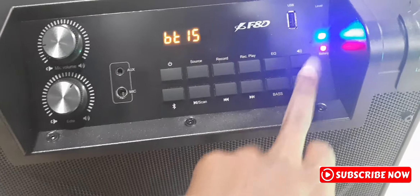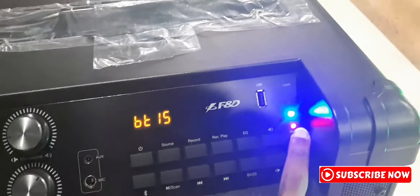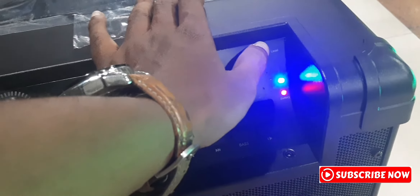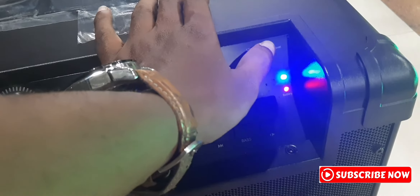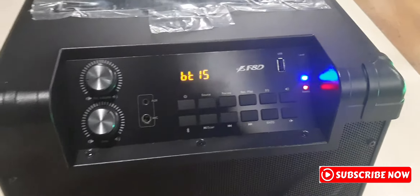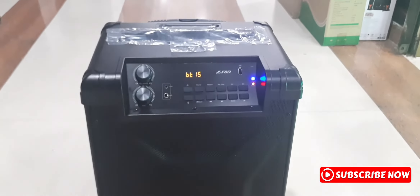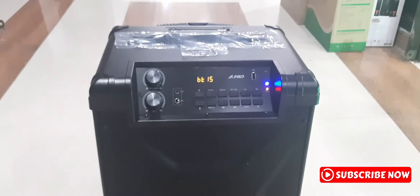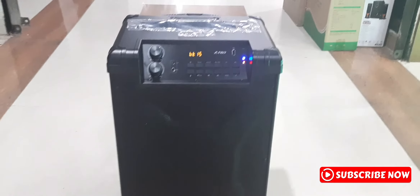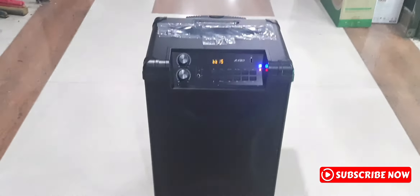The volume up and down. The battery light is low when the battery is low. When we get the phone, we have a phone call.